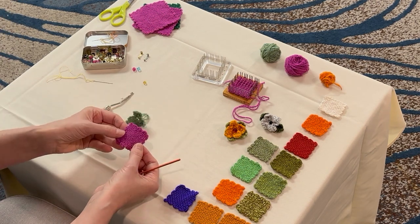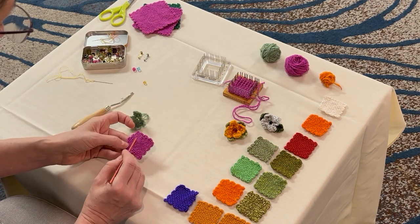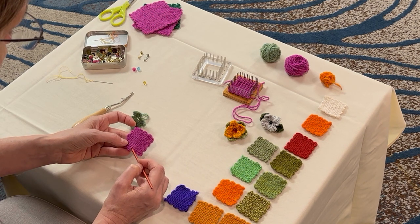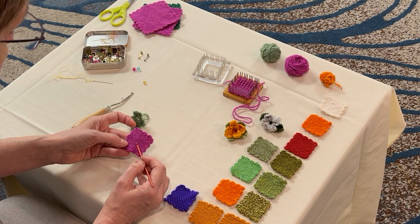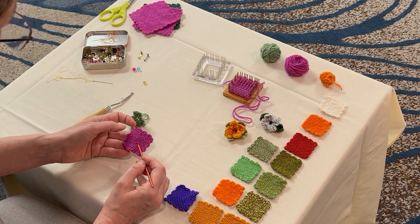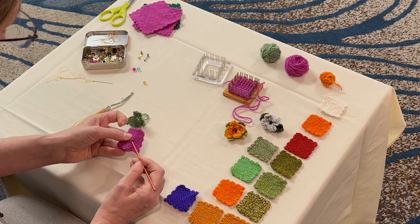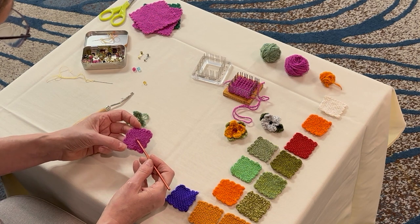I'm going to take my petal color, find the center in both directions. And if you need to, you can count how many threads it is from the edge. And I think that is my center — it's actually the eighth thread in from either edge.